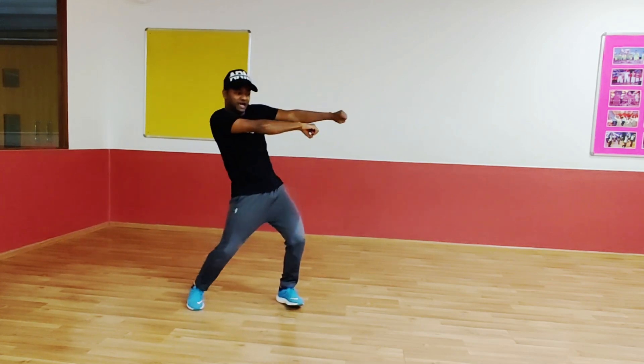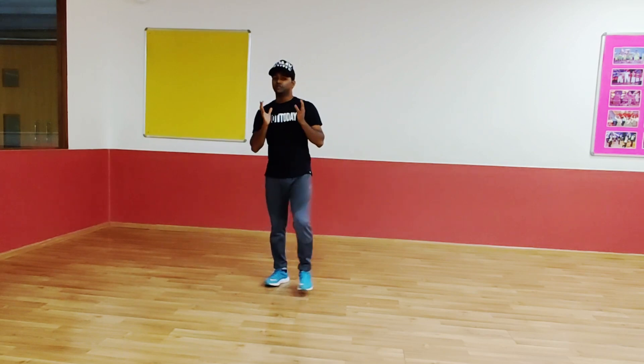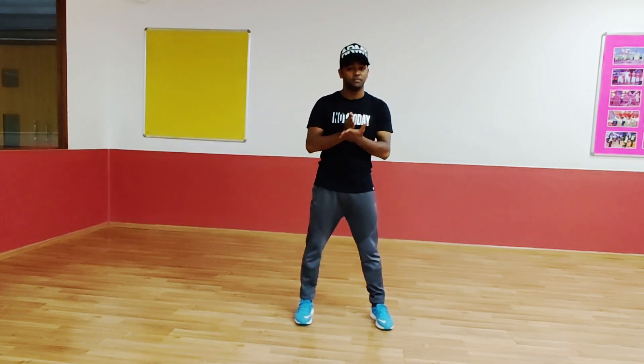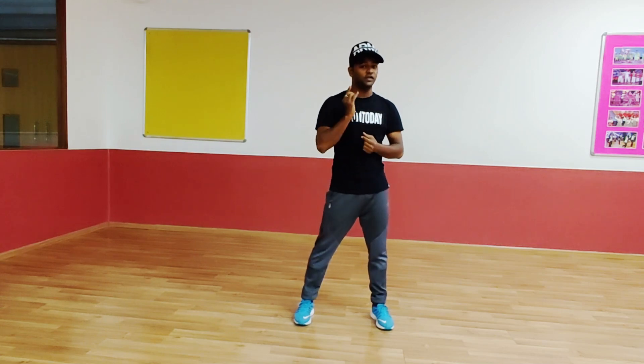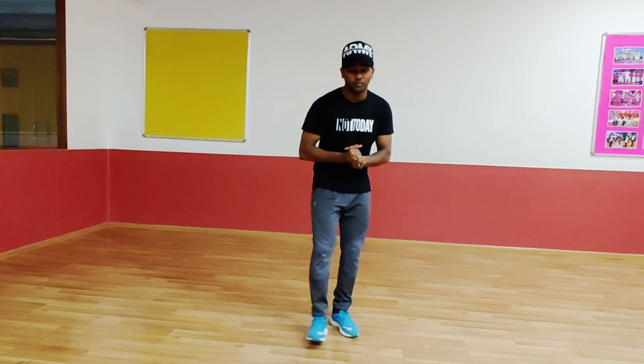So the first part of the dance class is this much only. Wait for the second part. Keep practicing, keep dancing, and thank you so much for joining.